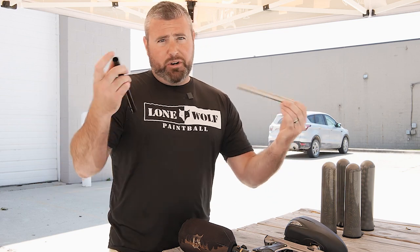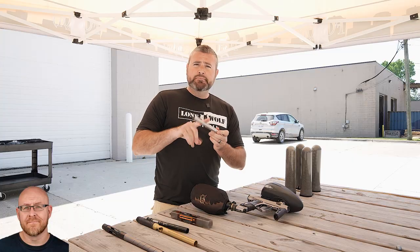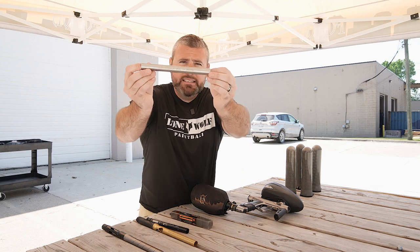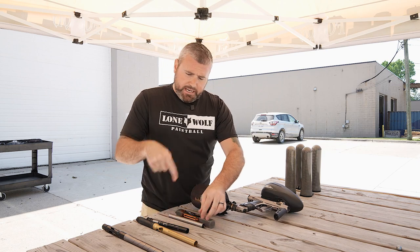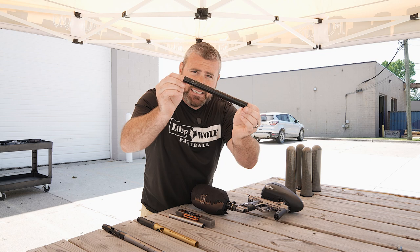We brought both barrels out and we're gonna shoot them today. Same gun, same paint, same everything. Same barrel size, same bore size? Everything — we got a 679, that's why I pulled them out in the beginning. 679 on the Freak XL, and over here that's their stainless one. And over here, the power insert by Carbon — it's also a 679 too.